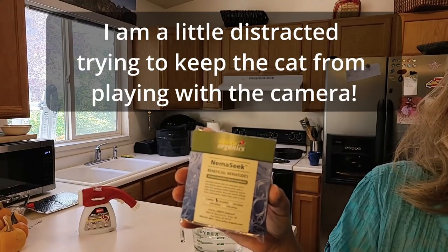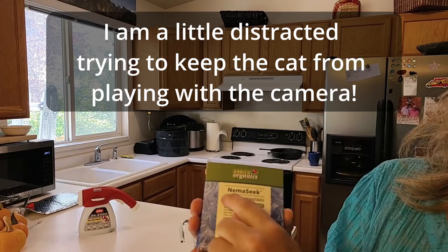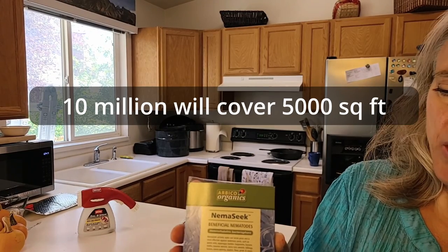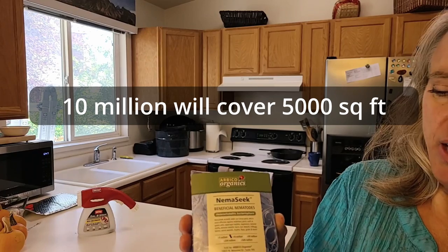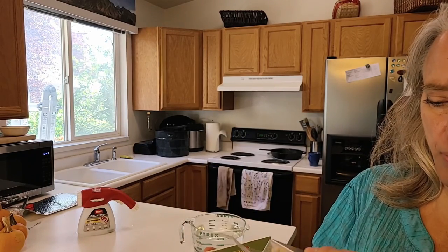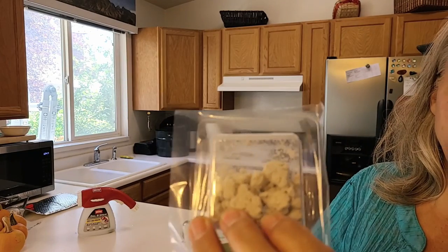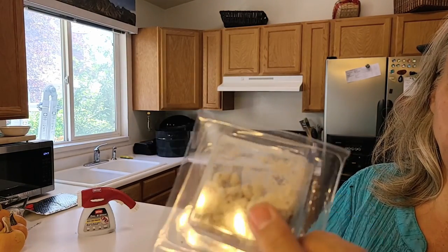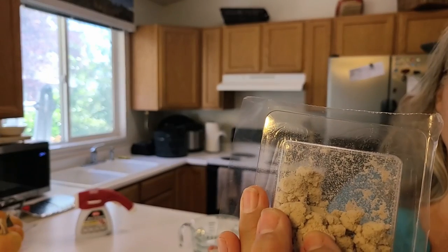This is what came in the mail — this is the Nemaseek. I ordered 10 million. It came with a cold pack and with instructions to put it in the refrigerator until you can use it, and it will only last in the refrigerator about two weeks. I got this on Wednesday, this is Sunday, so we should have plenty of time. Inside here are a bunch of little nematodes.